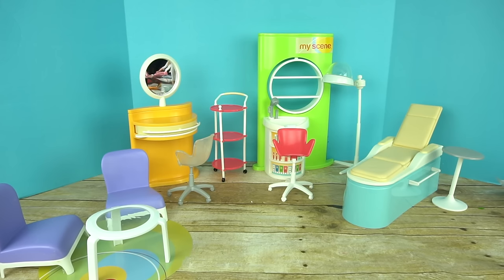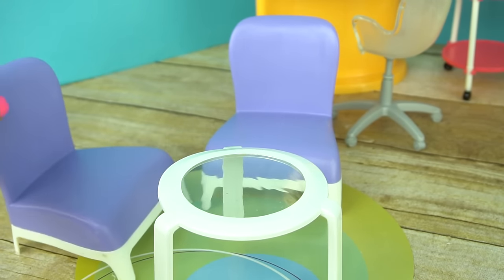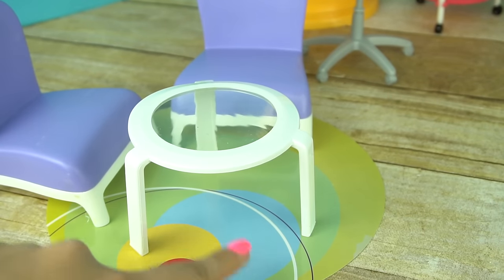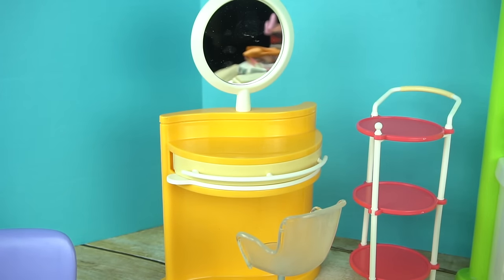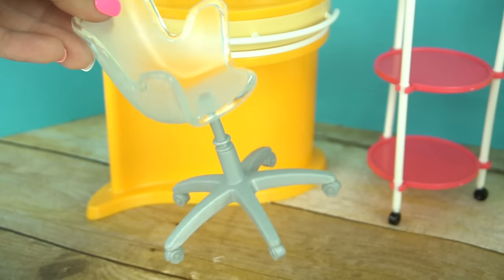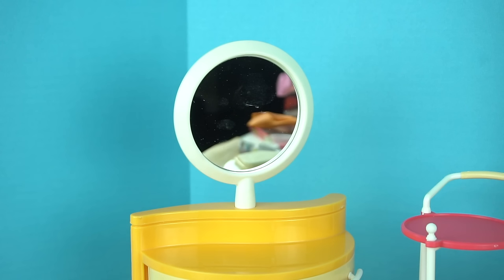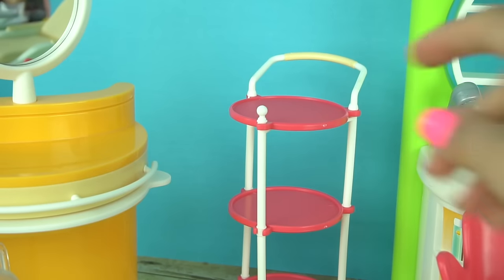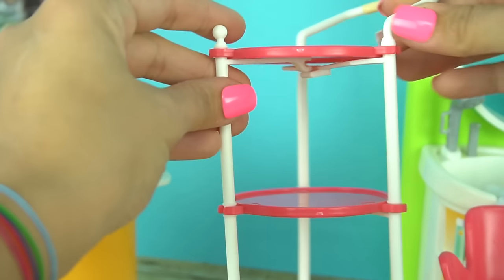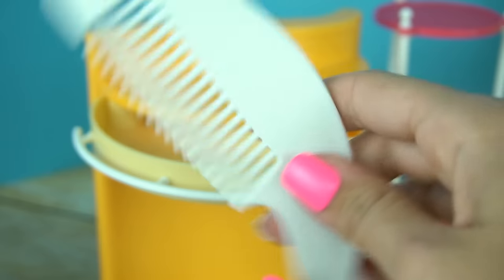Here is all of the furniture out of the box. We have a little sitting area with two purple chairs and a little table, and underneath there is a cardboard little carpet. Here is a salon station with a mirror and a little chair — I love that it's like see-through. Very, very cute. This is actually a hand mirror we can remove. There's also a real size comb in this drawer.